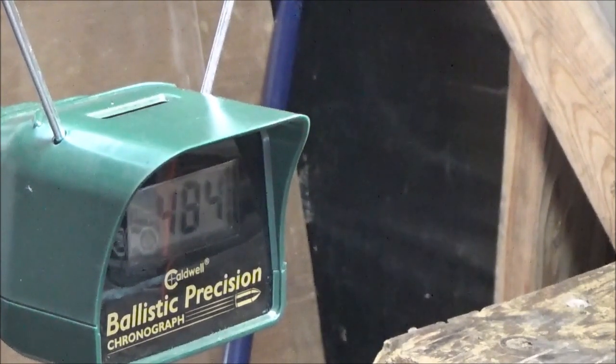We've got a stock 2240 hammer spring in this thing. Next shot: 495. We're still under 500 with a 14.3 grain Crosman Premier pellet - that's exactly the kind of speeds I was after out of this gun. Now I'm going to get my best gas usage because I'm running a stock 2240 hammer spring and a 1377 Canadian transfer port bored out to one eighth inch.